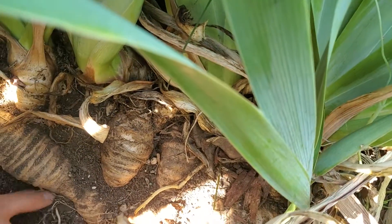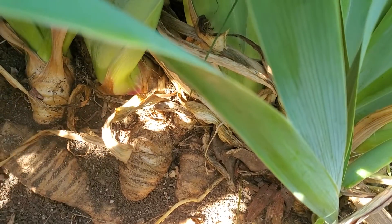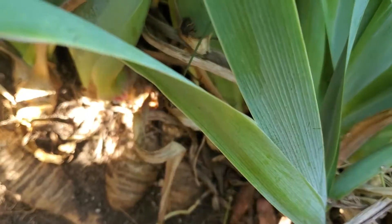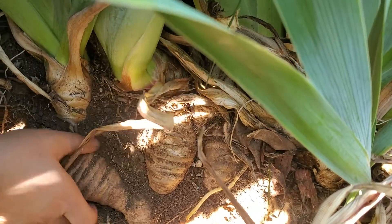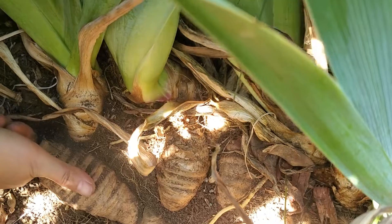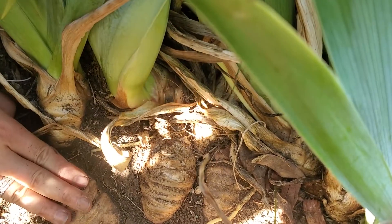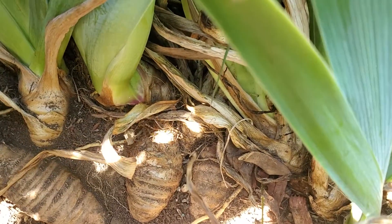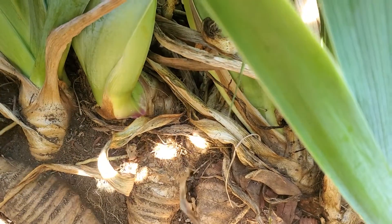Look at how big the iris rhizomes are — it's gigantic! Look at how beautiful. That's my thumb, my finger — two, three of my fingers wide. It's incredible!